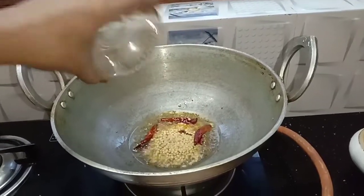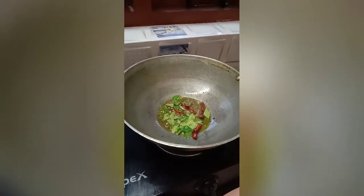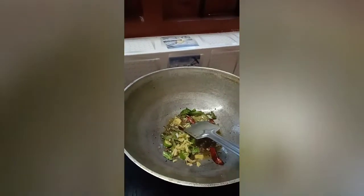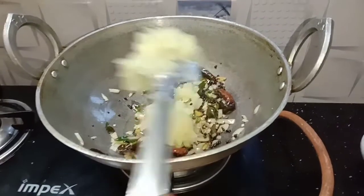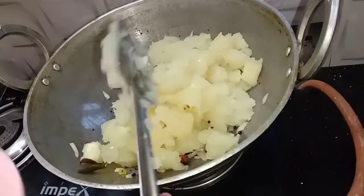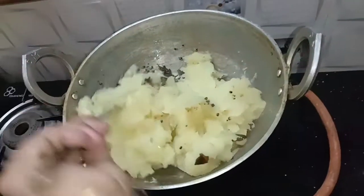Add 2 tablespoons of cake. Add a cup of flour and mix it.